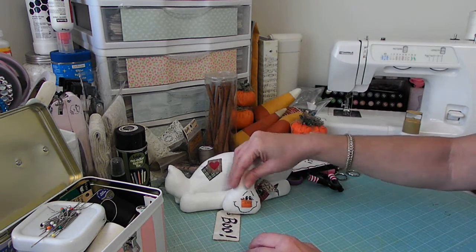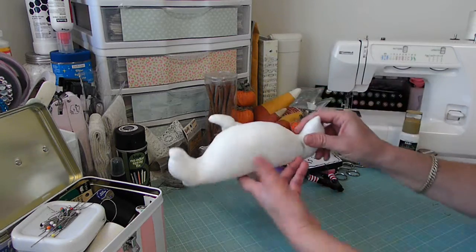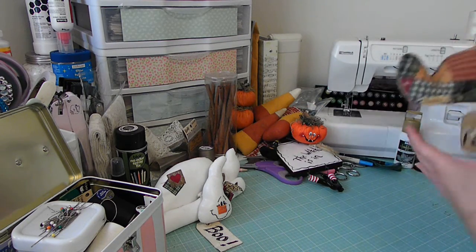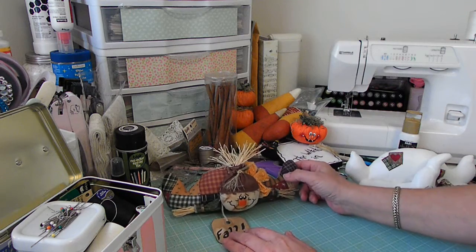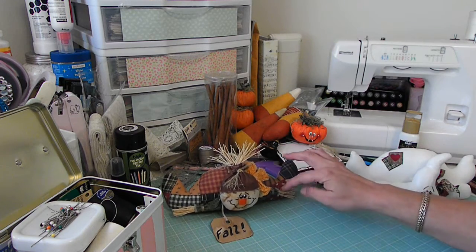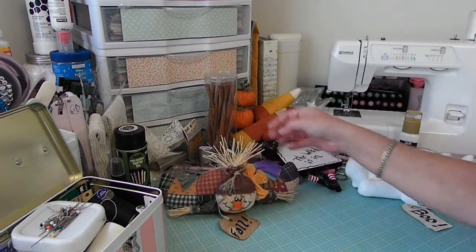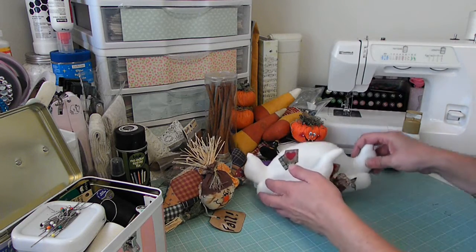It's fabric, but then it's painted, so it almost has a leather-like feel to it. But there's this little fanny — like he's fallen. And then I have a little scarecrow as well. And he's fallen as well. Of course, this one isn't painted. This is just all fabric and muslin and raffia that I used as his little arms, sticking out of his head.